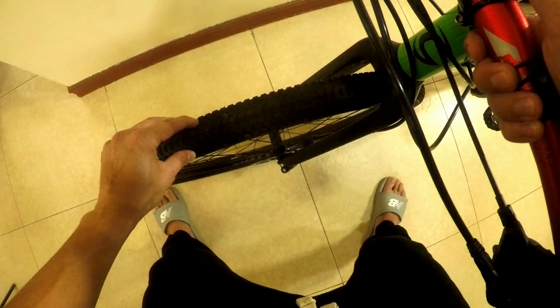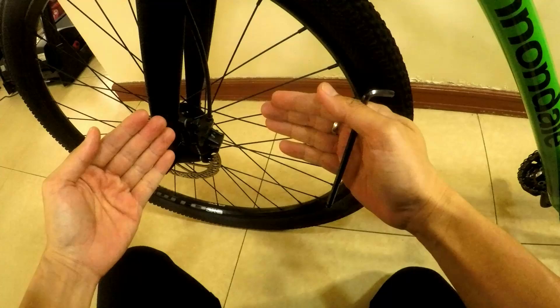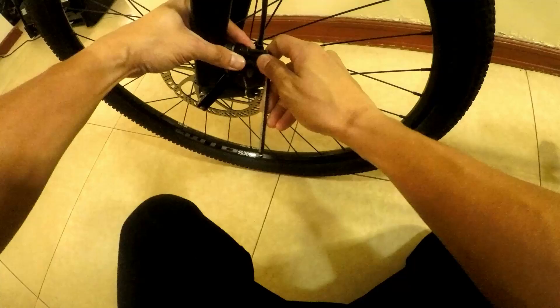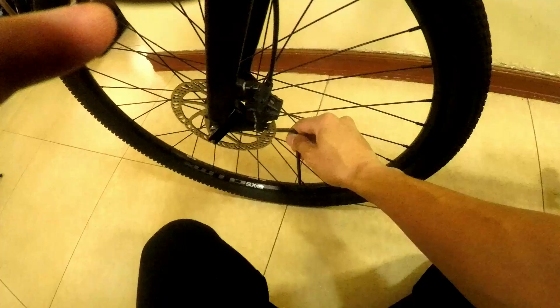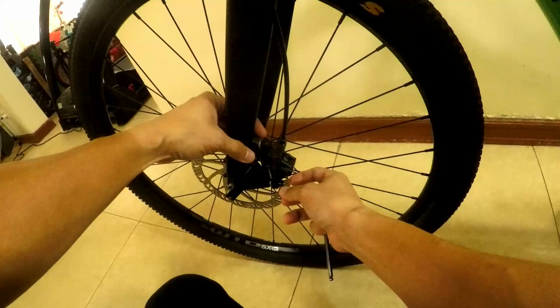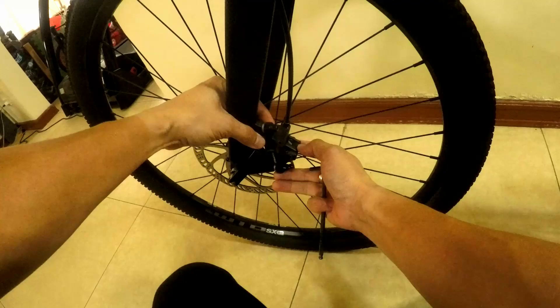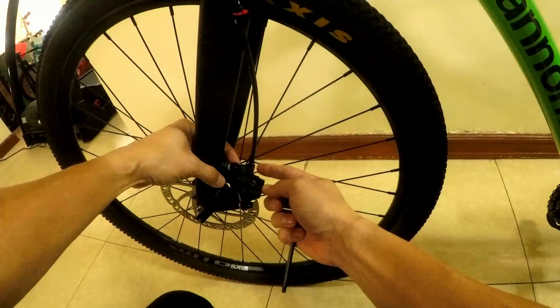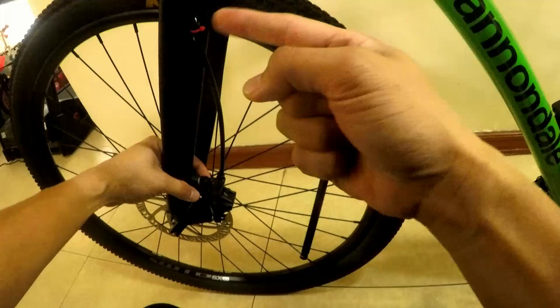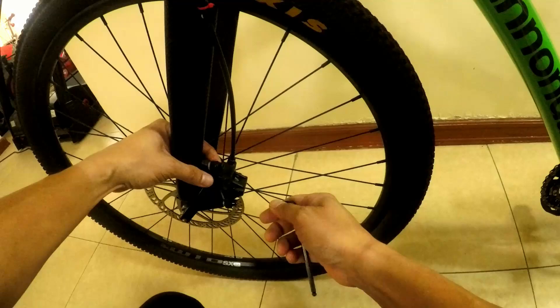Based on what I'm seeing, the rotor is closer to the left pad than the right, so we need to add more space on the left side. The idea is to move the caliper outward to the right. Loosen the bolts again — remember righty-tighty, lefty-loosey: turn right to tighten, turn left to loosen. Just a small adjustment by feel. Since the wheel is already spinning freely with only minor rubbing, this is just a micro-adjustment — I'll push the top of the caliper slightly outward.